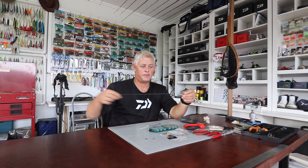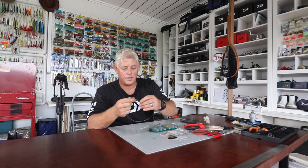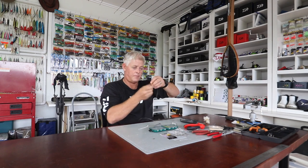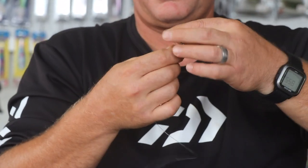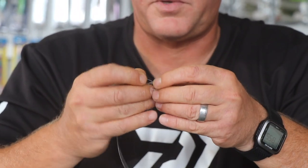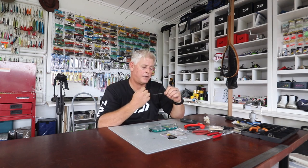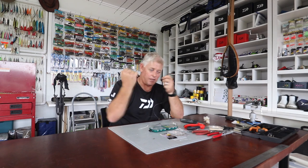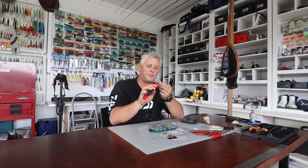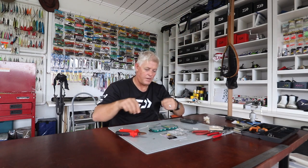That'll tie to the swivel with a figure of eight. As I always say with traces — lubricate your knots before you pull them tight, because it will weaken the line if you don't. When it's dry it gets stuck, then it burns and makes a weak spot. So that's your trace — very simple.